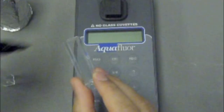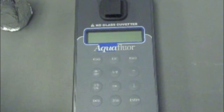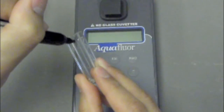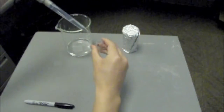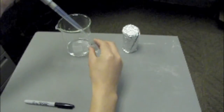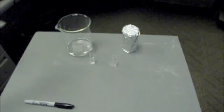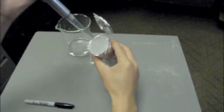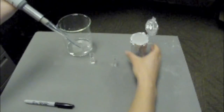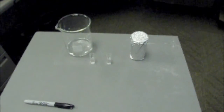Before calibrating the fluorometer, you must label the cuvettes. Label 'B' for the blank sample. Then to identify the standard sample you can put a dot. Using new pipette tips, draw an aliquot of 2 to 3 milliliters of DI water and insert that into the blank cuvette. Again change the pipette tips and do the same for the calibration standard. Draw 2 to 3 milliliters of the calibration standard and deposit the aliquot in the standard cuvette. Now you have created your blank sample and your standard sample for calibration.